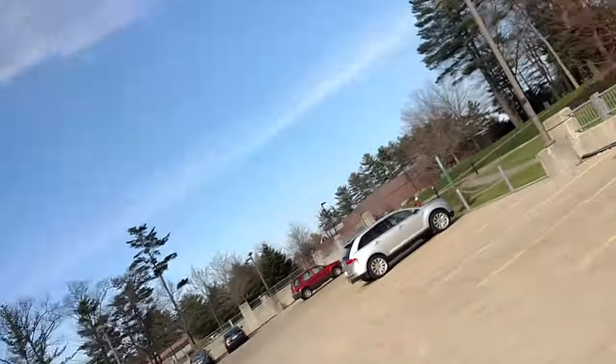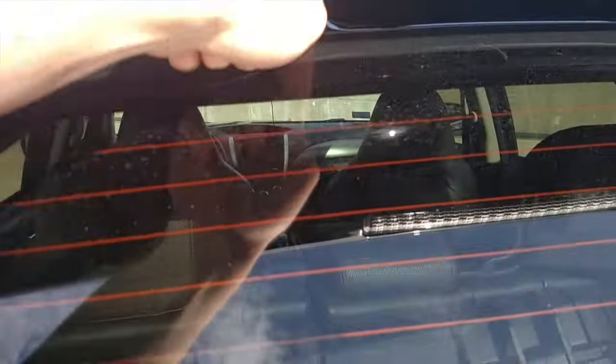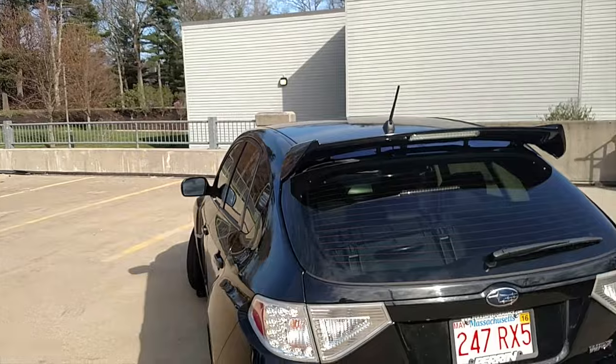The one complaint I have on that install is the screws that Subaru uses inside the wing — the screws that come down through the top of the wing and you access them by opening the trunk. They use really weak metal, and those things snapped on me while trying to get the bolt off, which made the install a lot more difficult. But it turned out awesome, I love it.